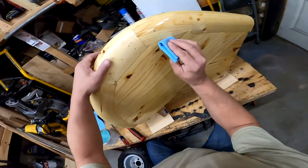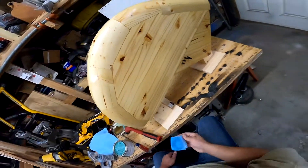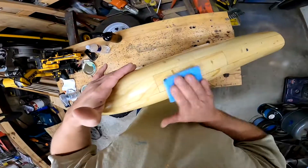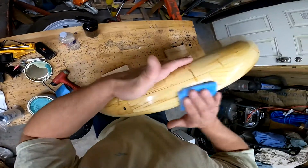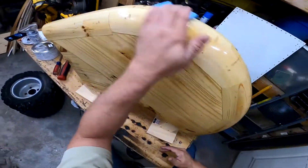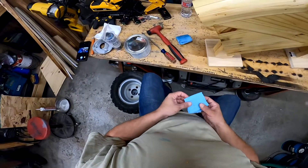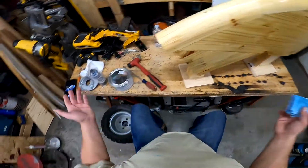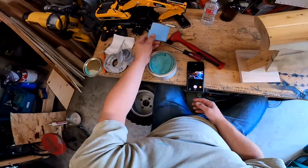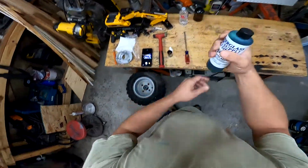Applying the second coat. Coat two done. Coat three done. Now I'm going to be using the PVA.